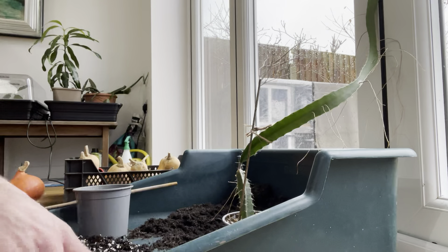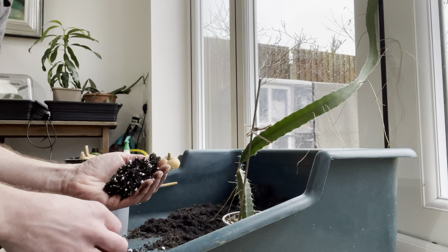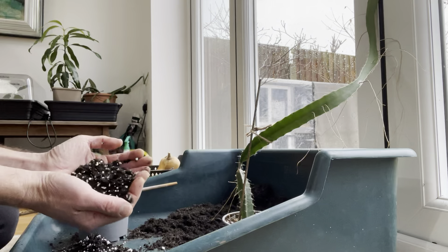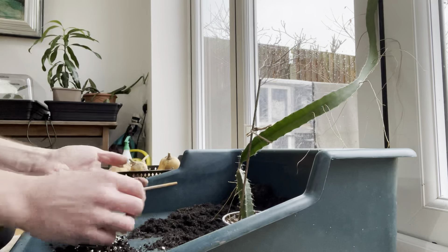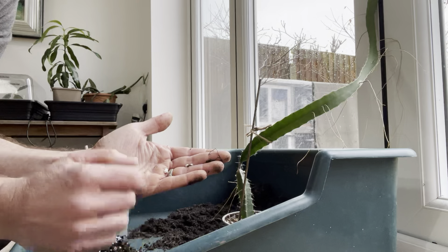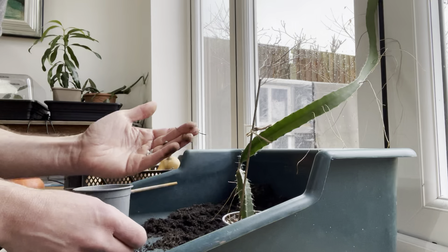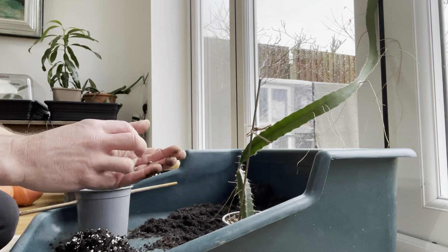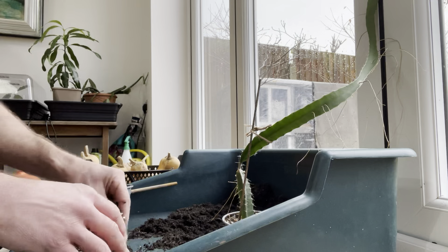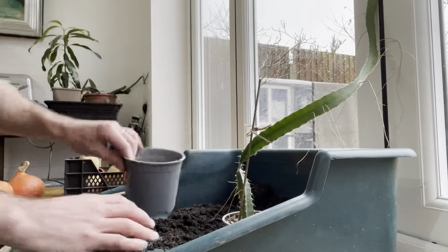That white stuff — the perlite — I've mentioned it multiple times in other videos. I use it because it's a high-draining material; it is essentially a volcanic type matter so it is lightweight. It aids with drainage, but it also absorbs moisture so it will retain moisture, and then as the surrounding compost dries out it will allow the compost to draw out the moisture contained within the perlite. It's a very good drainage material.